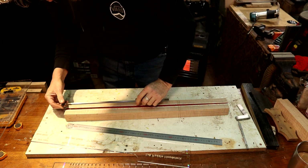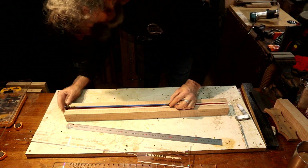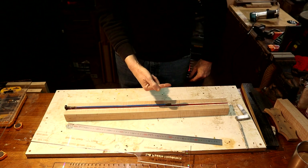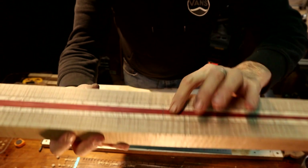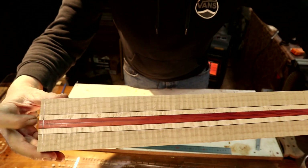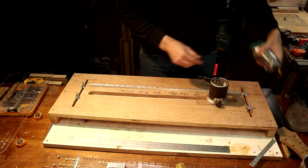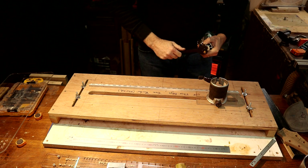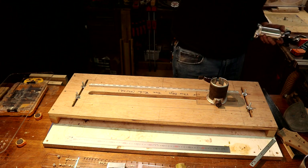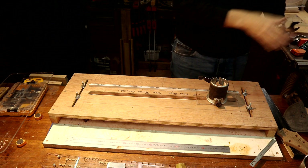I want my truss rod nut about two millimeters beyond the end so I can adjust the truss rod in or out. We're at the point now where we can mount this in the truss rod routing jig. We'll route from this mark all the way off the end of the neck because the truss rod is going to hang out the end. We need to mount a quarter inch bit in the router. I may have to move the neck a little and redefine the center line if the bit doesn't fall where it needs to, but I can just bump it with a mallet and move it side to side.